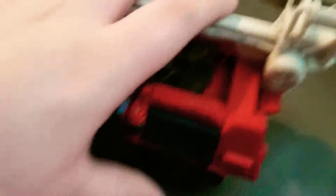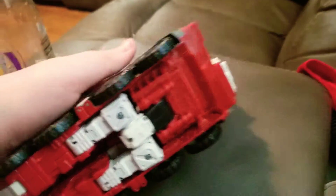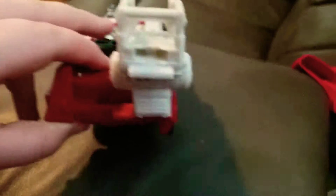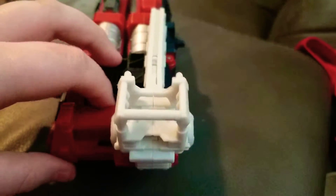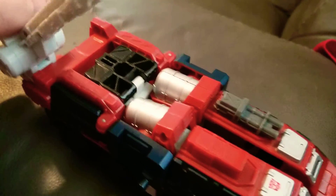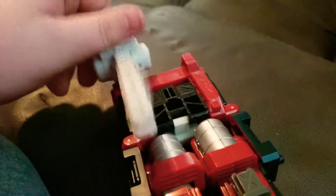Considering the two big water tanks right there. That little hatch is where his head is — it's down in there. And the bottom, so you can see. On the back, he's got a nice ladder so you can get on top into the big ladder.